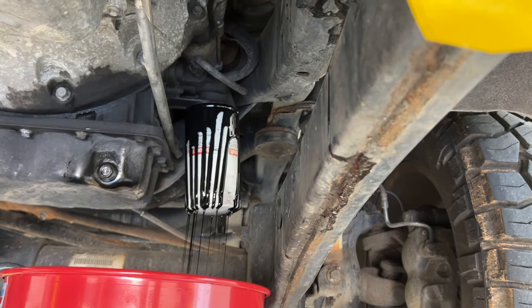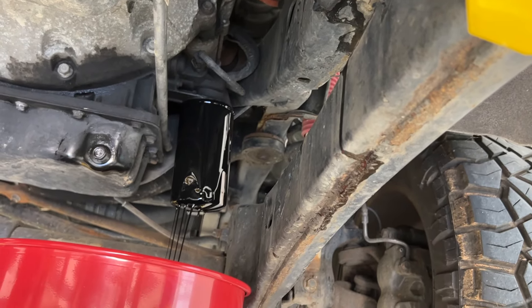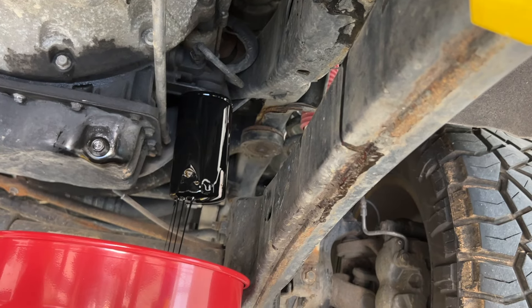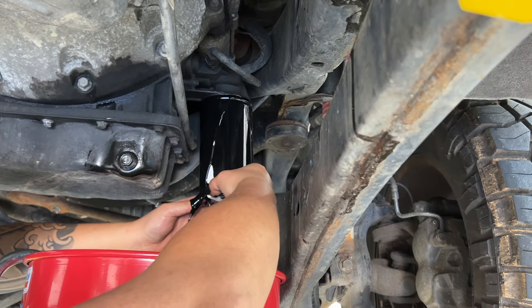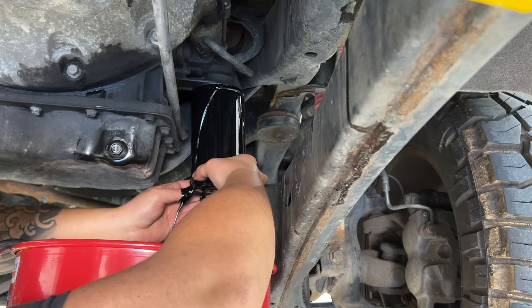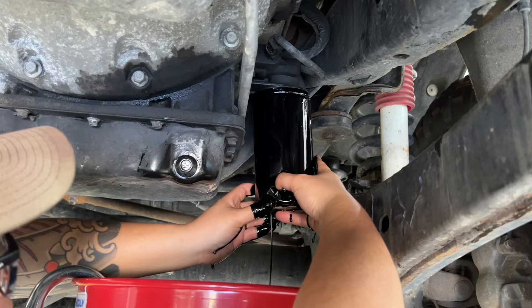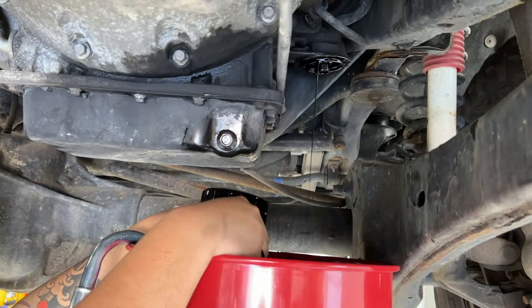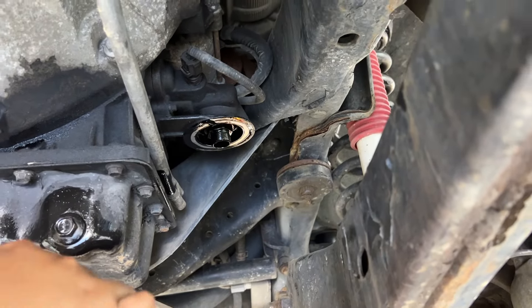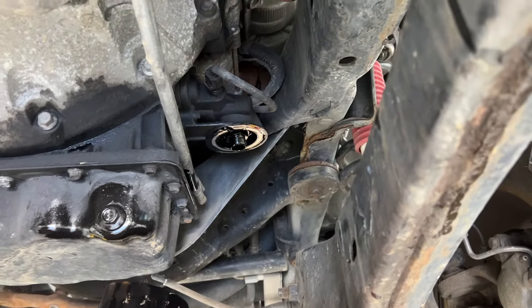It's usually easier to leave the filter there for a couple minutes and let all the main oil drain out — a little cleaner on your hands that way. The filter is going to be full of oil so it will be heavy. Give that a couple minutes to drain too. The drain seal for that filter was still stuck up on the block, so make sure you check and pull that down if it's still up there. It's been a while since the oil was changed on this one it seems like.